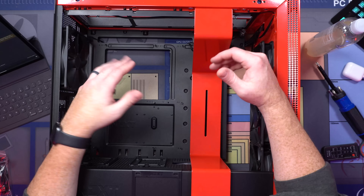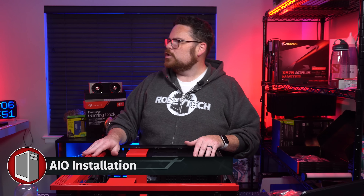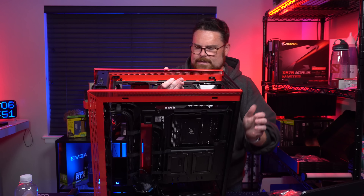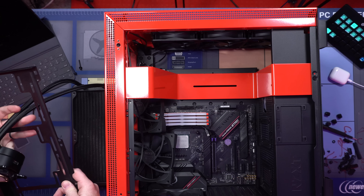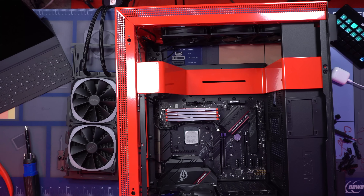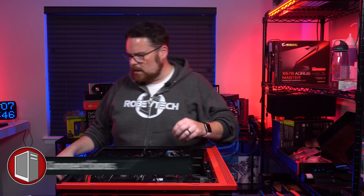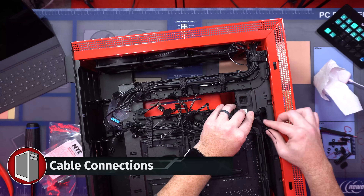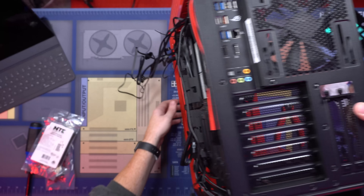Guys, it's time to start getting the case prepared. This is all ready — it's all in, it's good to go, looks great. Let's get our AIO in, because that's the next step of the build. This is going to go just like that. Now we can work on front panel connectors and all that sort of stuff. Everything's kind of at a point where we can control it.